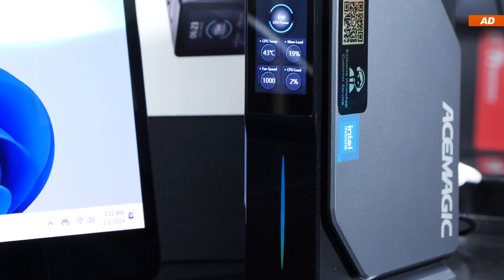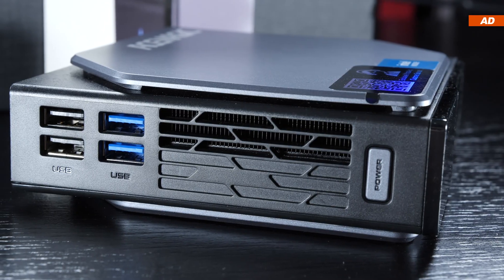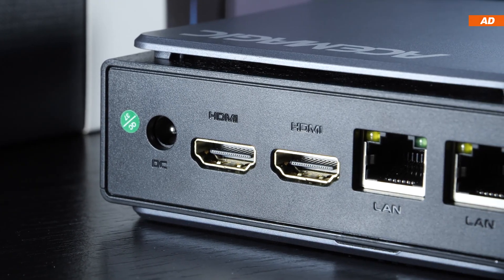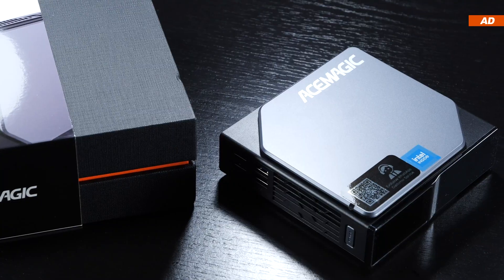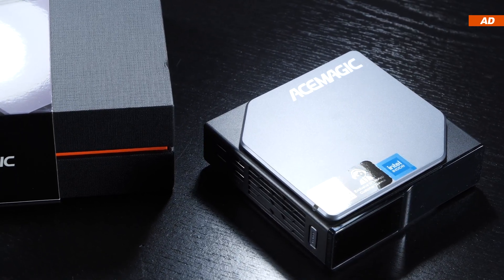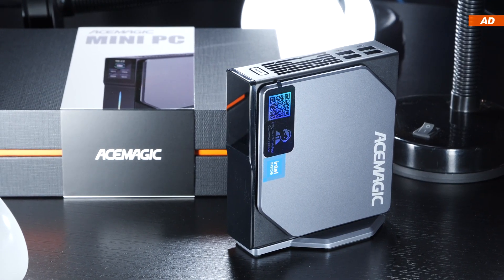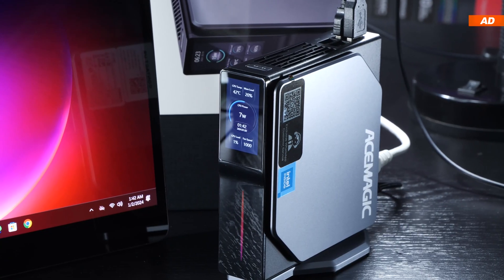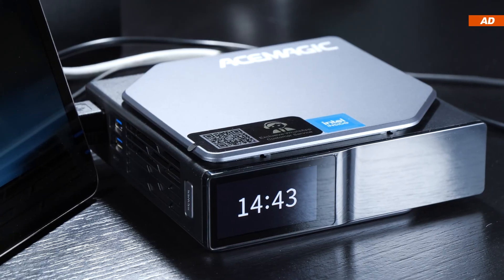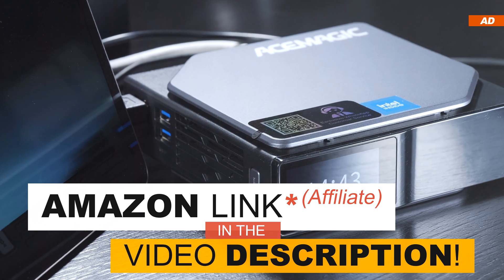I would have liked better software implementation for the screen, more USB ports, and an SD card reader. However, I do love the two HDMI outputs and dual gigabit LAN ports. The Ace Magic S1 is very power efficient, runs cool and quiet, and despite its shortcomings doesn't leave a bad impression — enough for me to recommend it. What's your take — are you convinced by mini PCs in this price range, or would you spend more for better performance?